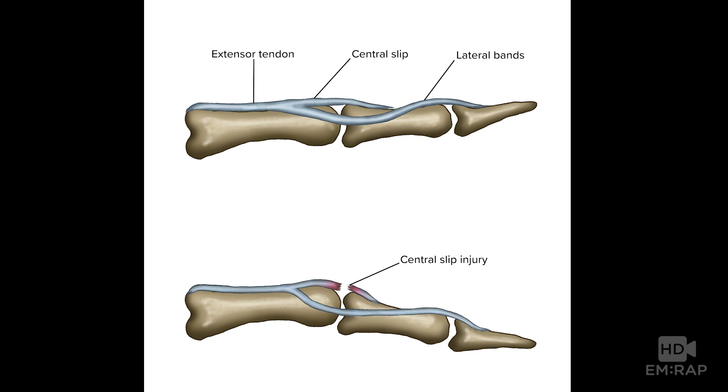The extensor tendons of the fingers have a central band across the top and lateral bands laterally. If there's an injury to the central band or central slip, but the lateral bands remain intact, then the PIP joint cannot be fully extended and the DIP will hyperextend. Over time, this will cause a boutonniere deformity.